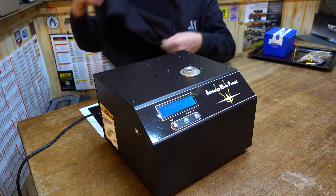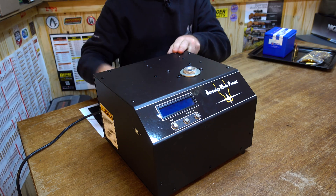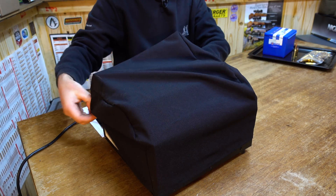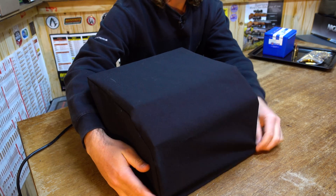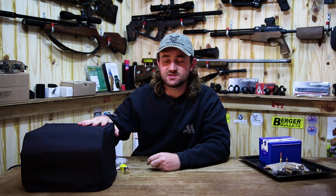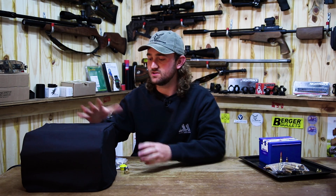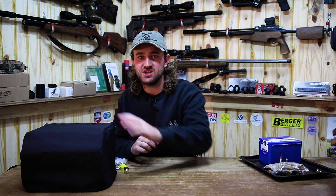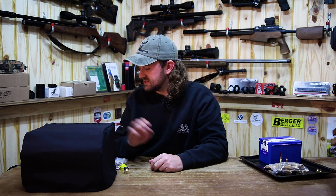It also comes with a cool little dust cover that you can simply slide over the machine when you're done using it. If you have a reloading room or a work area in your garage and you want to leave the machine out, you don't have to pack it away every time — just put the dust cover on and you won't get dust getting into the fan or the machine. That's a really nice touch.